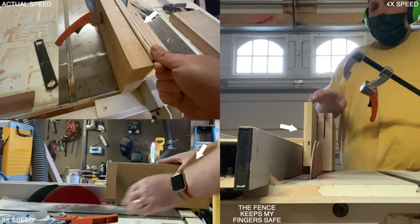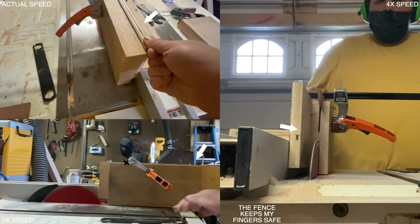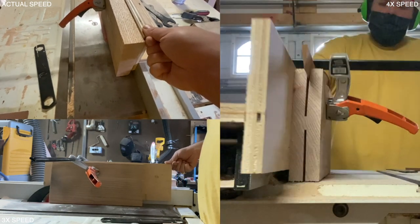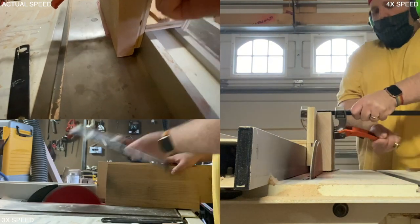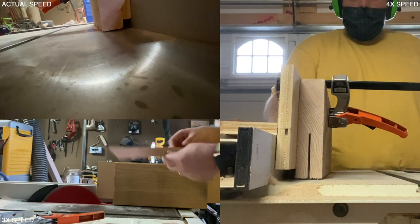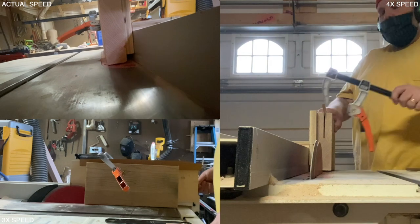I've been wanting to work on a project for a while to make the wall in my office look a little more awesome. I'm fascinated by these raised panels — the kind of thing you might see in a castle that is just super beautiful. So I decided I was going to take a crack at building a raised panel wall in my office, just for one wall, kind of an accent wall.